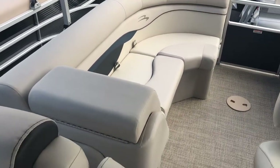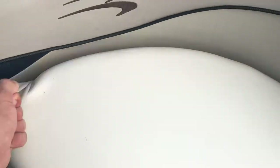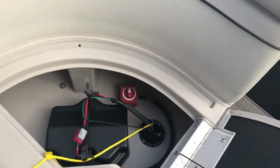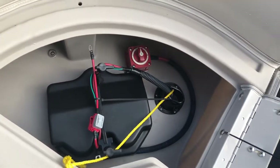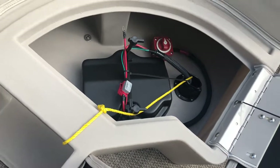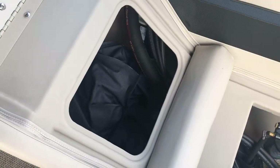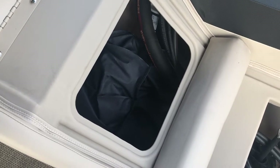Across from the dinette we have more seating in the back, which opens up for more storage. Currently in the back portion we have the mounts for the starting battery and battery switch for your Yamaha outboard. And in this seat we have placed the Bimini boots currently.